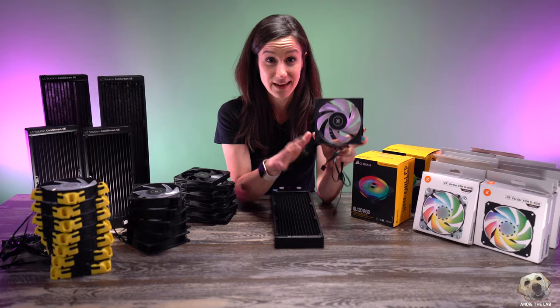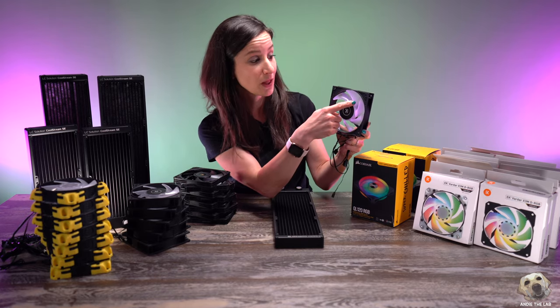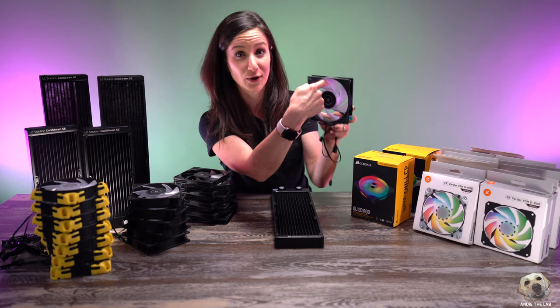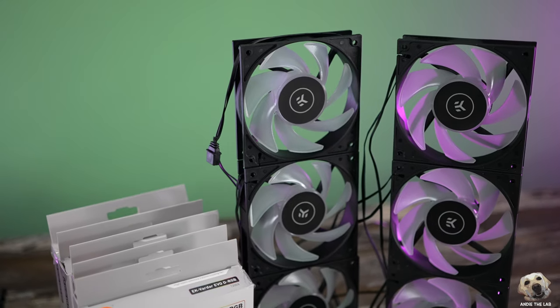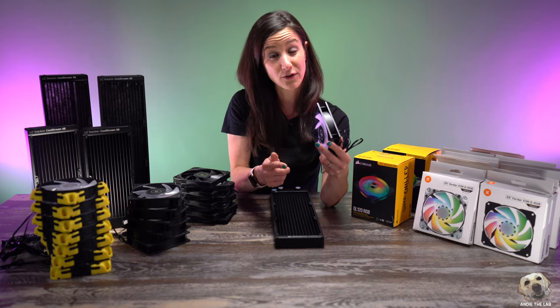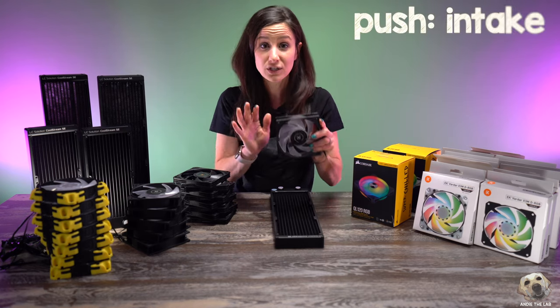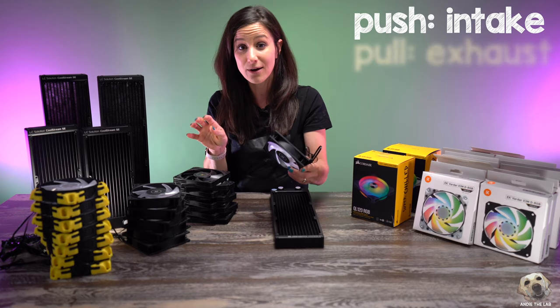When it comes to a PC fan, one of the easier ways to figure out the direction of airflow is to take your finger, follow along the fan blade to the tip, and then put your finger through — that right there is the direction of airflow. That's really important to consider before we start installing fans, because some of our fans we're going to want to push air into the PC and other fans we're going to want to pull air out.